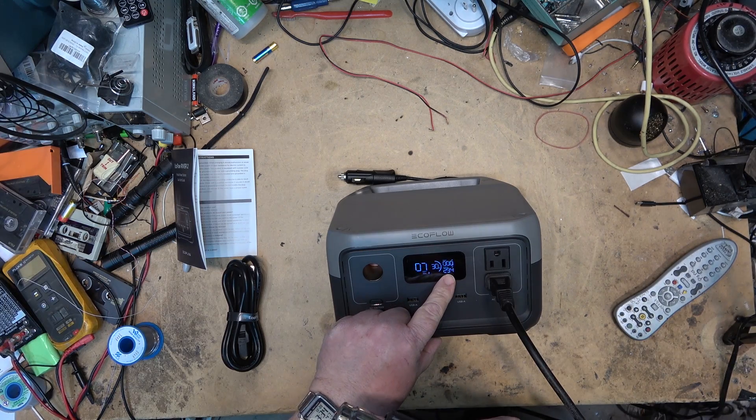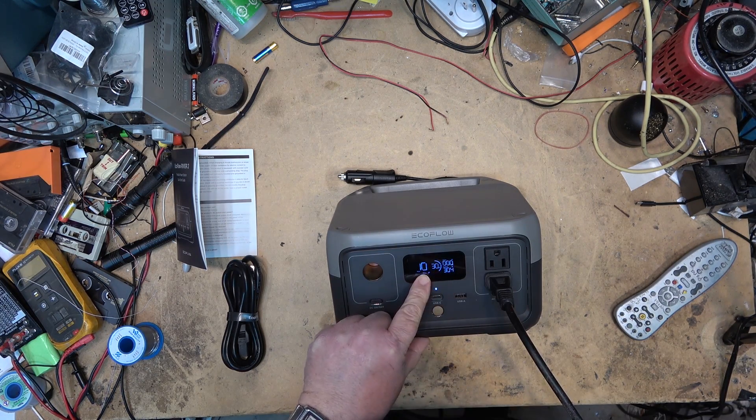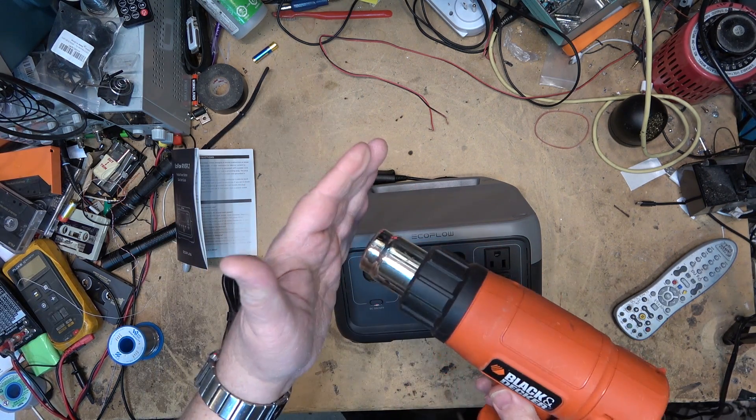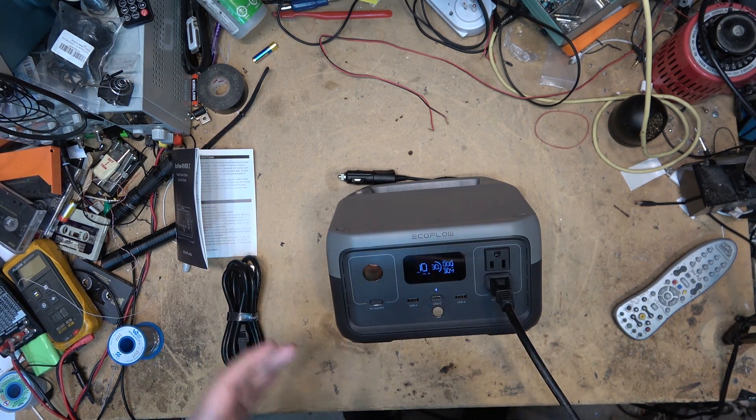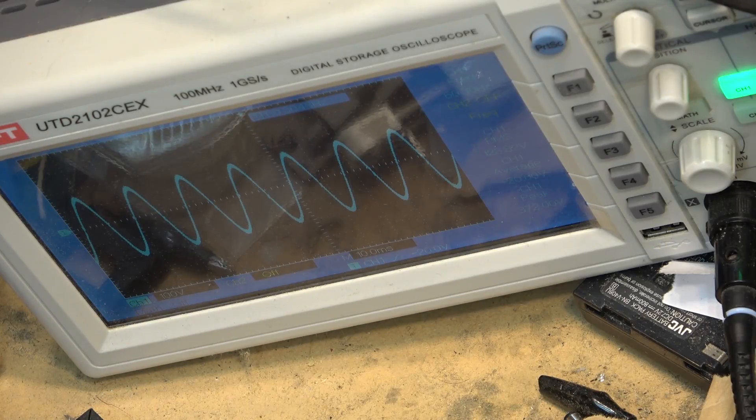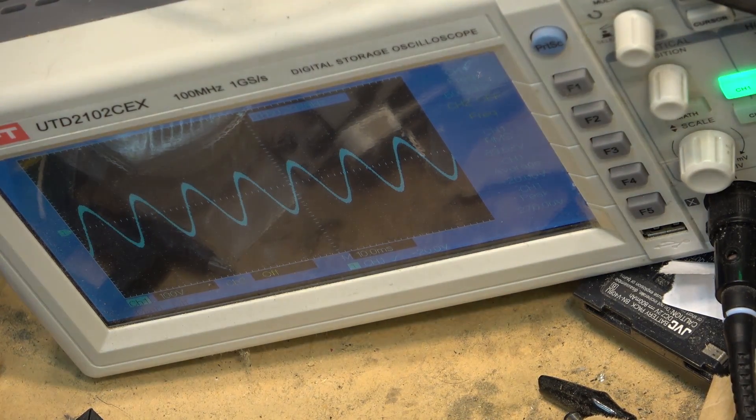First, I'm going to start using my heat gun. This draws around 600 watts on low and as you can see it starts the heat gun, but the output drops to 305 watts as this is a 300 watt unit. It does provide enough surge to actually start the appliance and it is producing heat. Looking at the waveform under no load and turning on the heat gun, the voltage dropped to about 90 volts but the waveform still stayed clean, proving its ability to even under overload condition to provide a clean waveform.